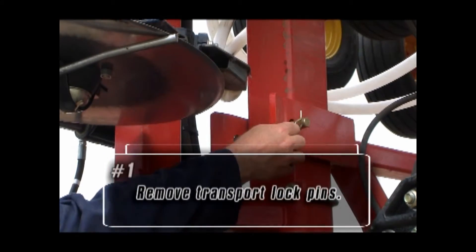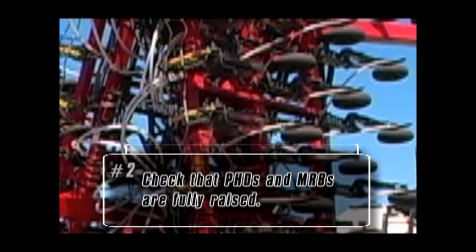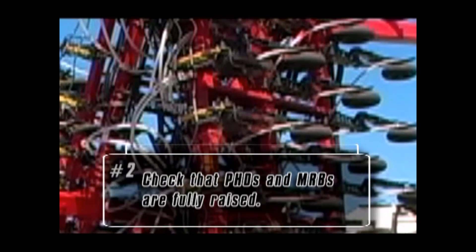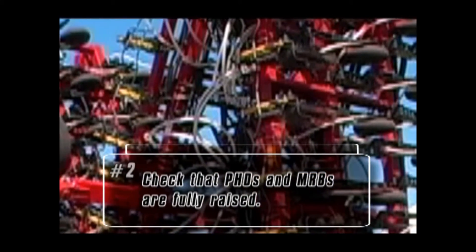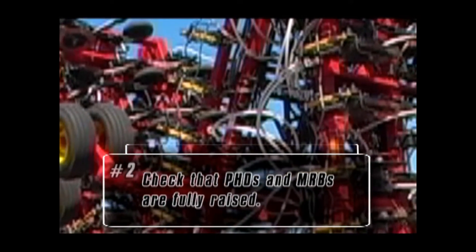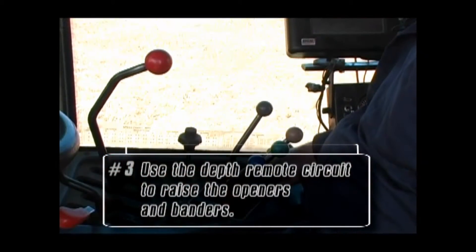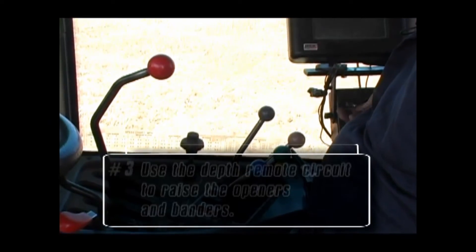The first step is to remove the transport lock pins. Once the lock pins are removed, check that the PHD openers and MRBs are all the way up. There are line locks inside the hydraulic valve block to prevent settling, but they may lower a bit over long transport distances. Use the depth remote circuit to raise the openers and banders into their full upright position.